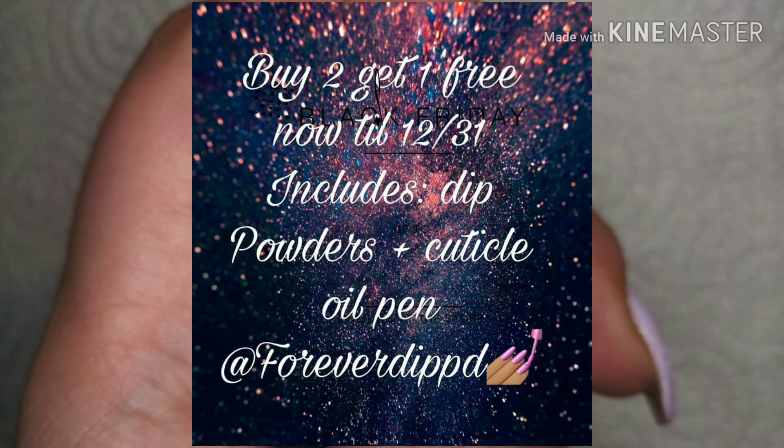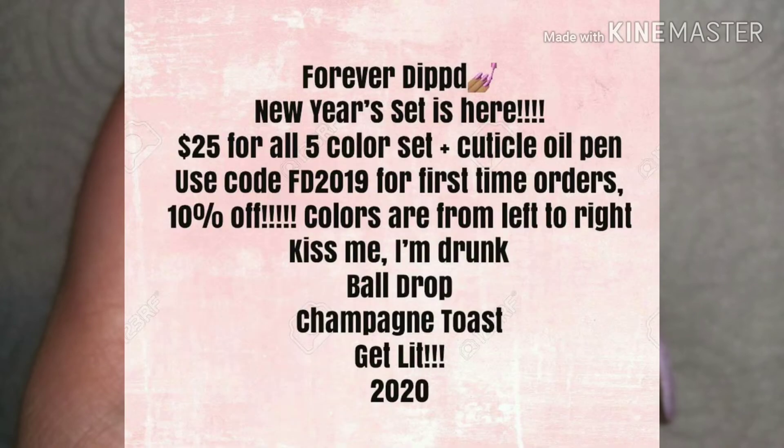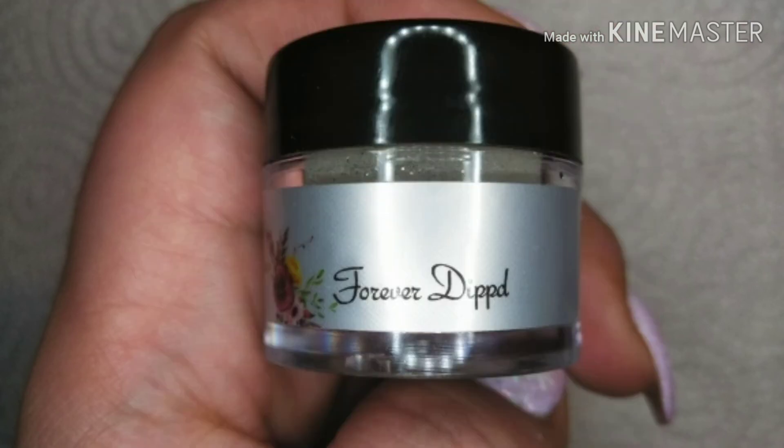Right now she's having a sale — buy two, get one free until December 31st. You get dip powders and a cuticle oil pen. Here's all the information for this dip. Don't forget to check out the description box — I'll link to Facebook, Instagram, and everything. Don't forget to subscribe. Thank you guys so much for watching. Tell me what you think about this collection in the comments below — I think it's gorgeous. If anything, buy one powder from here and you'll see what I'm talking about with how smoothly it applies.